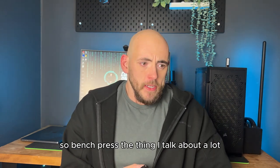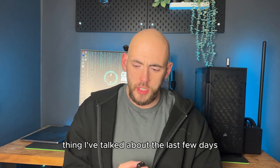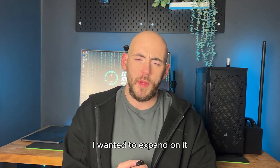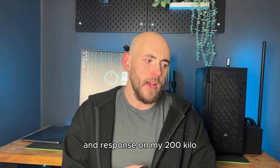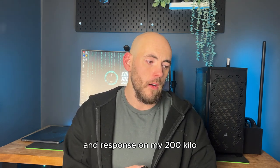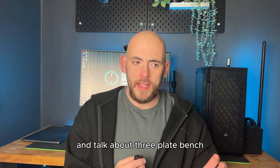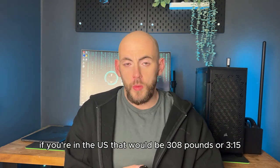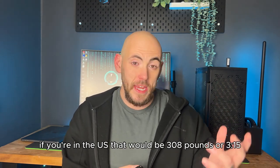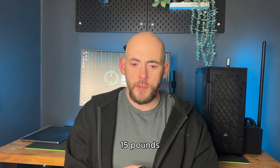So, bench press — the thing I talk about a lot, the thing I've talked about in the last few days. I wanted to expand on it after some really good feedback and response on my 200 kilo bench press video. I'm talking about a free plate bench, that being 140 kilos — if you're in the US, that would be 315 pounds.